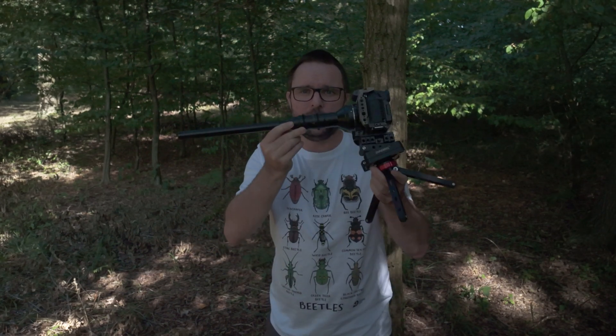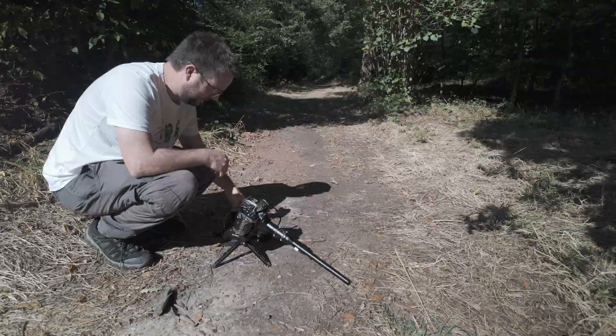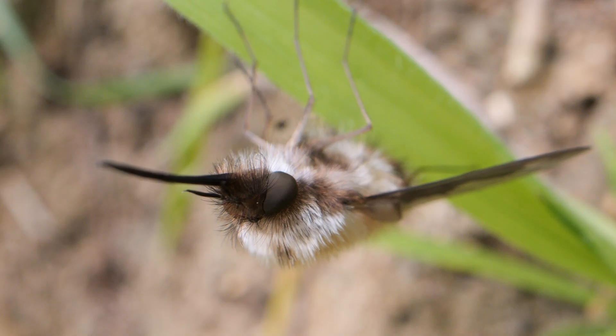Hi everyone. In this video we're going to talk about supporting your probe lens in the field with my new setup. The probe lens is an amazing lens — you can get some fantastic bug-eyed view shots of invertebrates and other species — but the problem is supporting it.